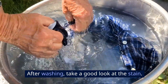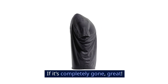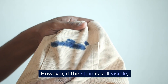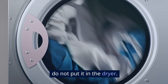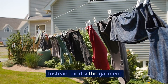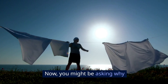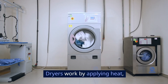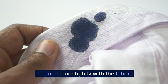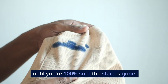Air dry the garment. After washing, take a good look at the stain. If it's completely gone, great — you can dry the garment as usual. However, if the stain is still visible, do not put it in the dryer. The heat from the dryer can set the stain permanently. Instead, air dry the garment and repeat the process if necessary. Dryers work by applying heat, and heat can actually cause the ink to bond more tightly with the fabric. That's why it's best to air dry the item until you're 100% sure the stain is gone.